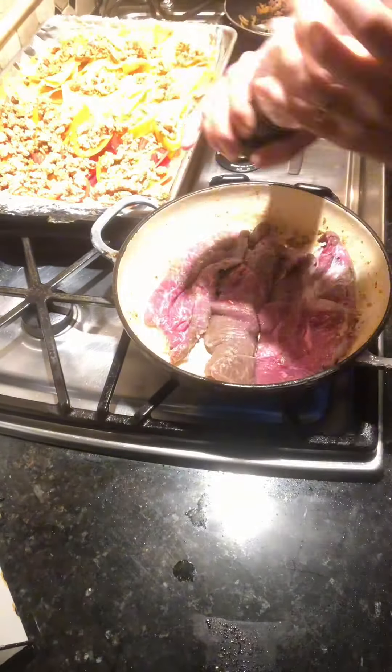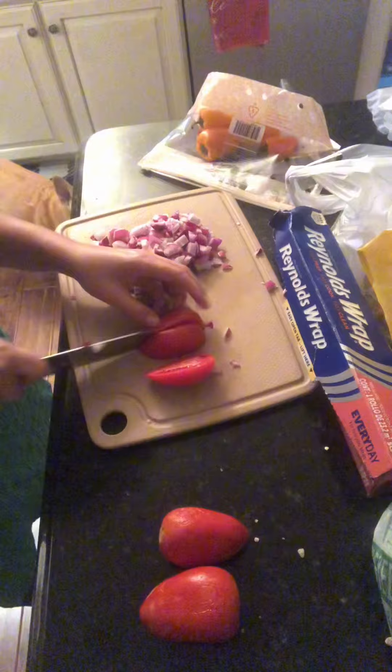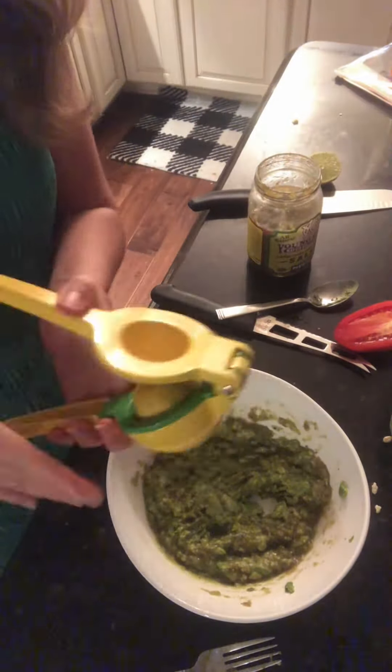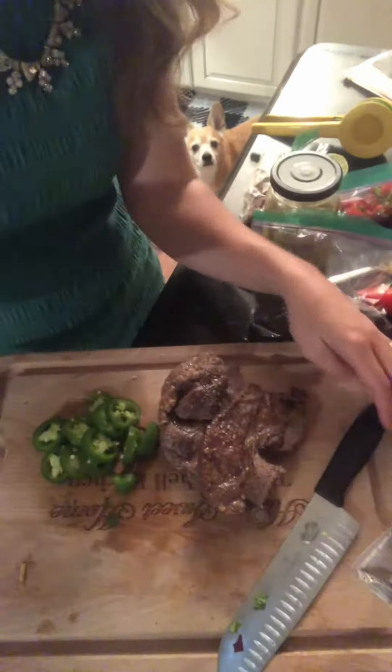I'm also going to cook up some skirt steak here — salt and pepper, cook it up. Then I'm going to dice up some tomato and some red onion, and a couple of avocados with some green salsa, some cilantro, lime, salt and pepper.